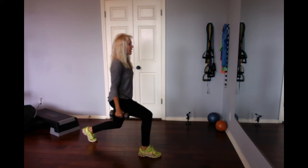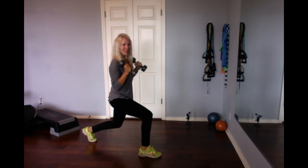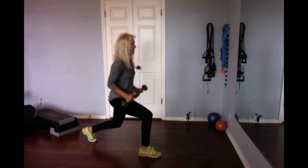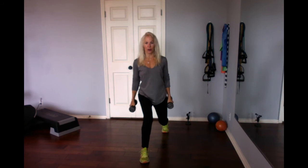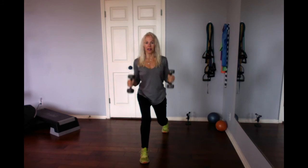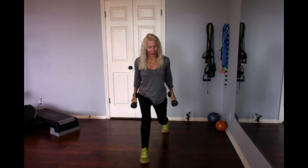Nice posture, engage those abs. Bicep curl, tricep kick — get those triceps. Six, flex hard for the back. Five from the front — I'm real still and low. Four tricep, three on the bi's, three on the tricep. Thigh is cooking, so is the glute. Up, lock lock lock, push up!